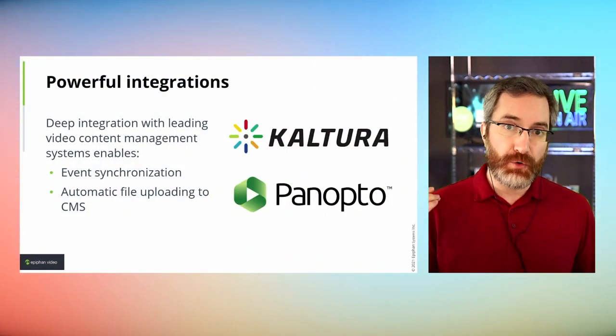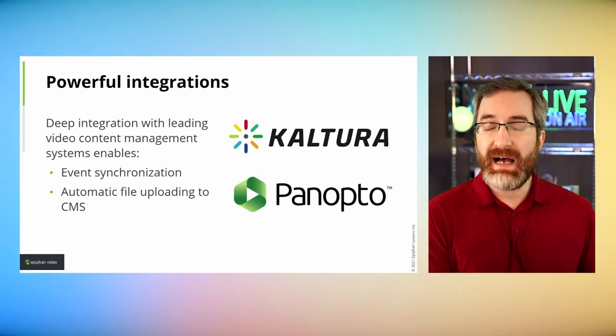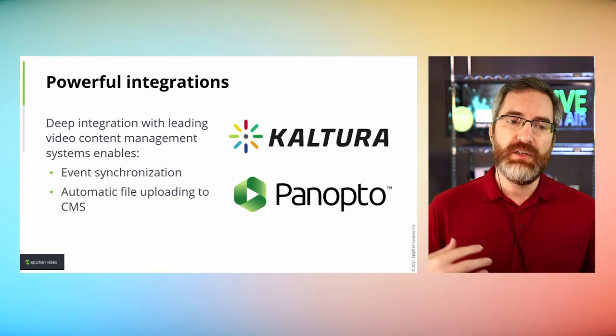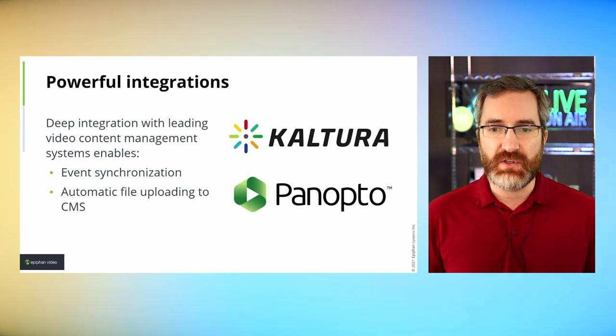Like all Pearl models, Pearl Nano leverages the powerful integrations in the family. It has deep integration with content management systems Kaltura and Panopto. You could install a Nano in a classroom for lecture capture and it could essentially sit there fully automated, downloading a schedule, doing what it's supposed to do, and sending assets back to the CMS without any direct user interaction. These integrations are built in out of the box at no additional cost — unlike some competitors in this space where CMS integration requires an additional fee.